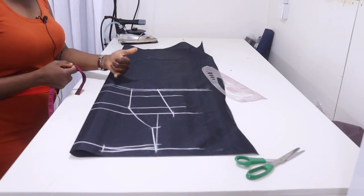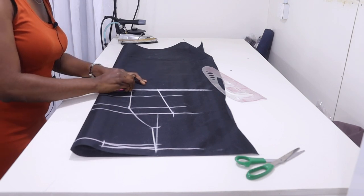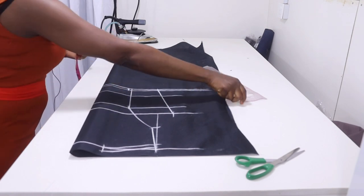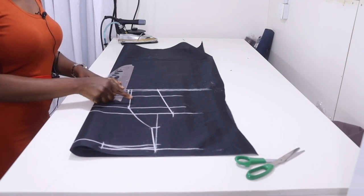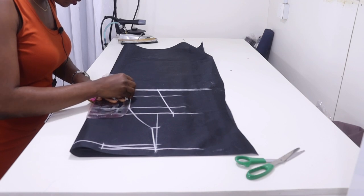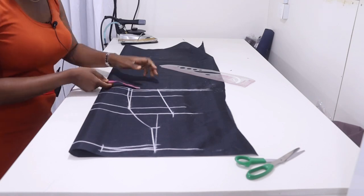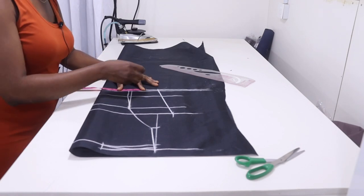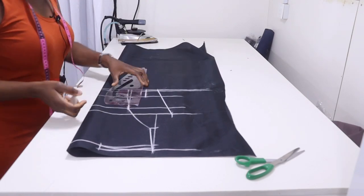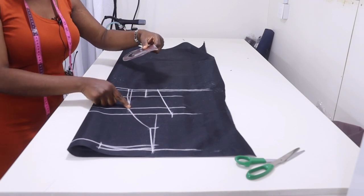The next thing is to put our dart on the waistline. On one side of the line measure half inch for your dart and rule it straight to the underbust, then connect from the underbust to the nipple point. On the other side take 2 inches, rule it straight to the underbust, then use the curved part of the ruler to connect it to the nipple point.